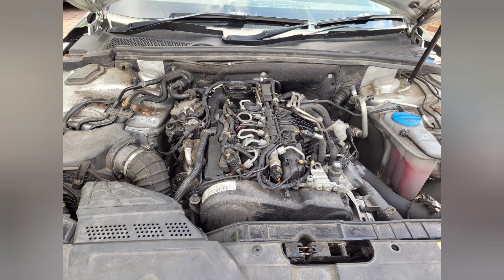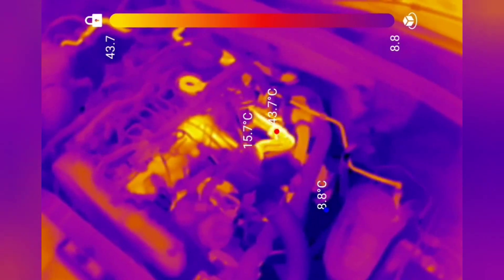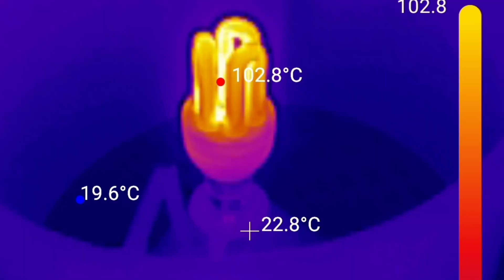Another use of a thermal imaging camera is automotive. This is a diesel engine and you can clearly see which components are getting hot as the engine warms up. This form of non-contact measurement is clearly safer than trying to take live temperature measurements of moving parts or live electrical apparatus. This is a mini fluorescent bulb — you can see how hot it is.